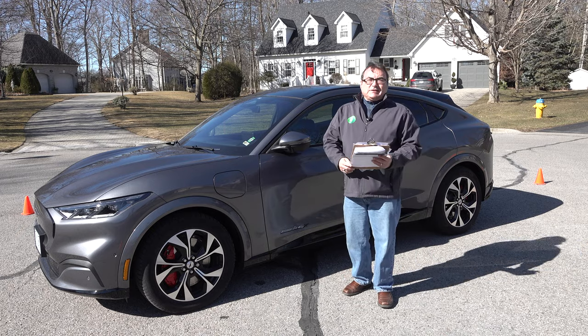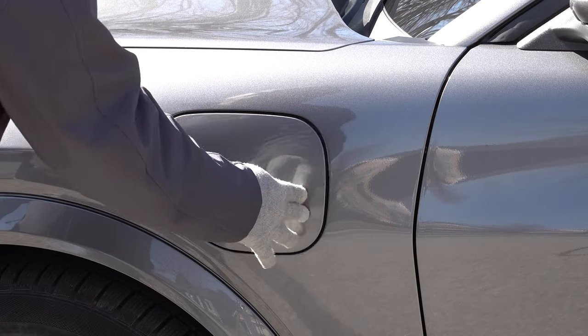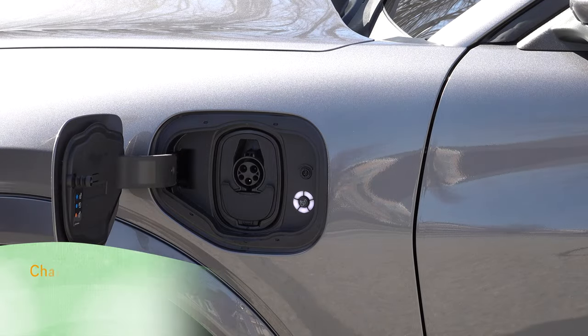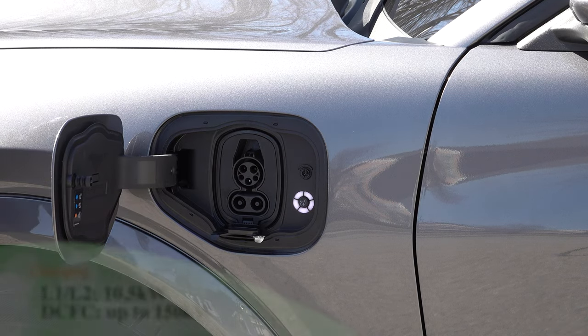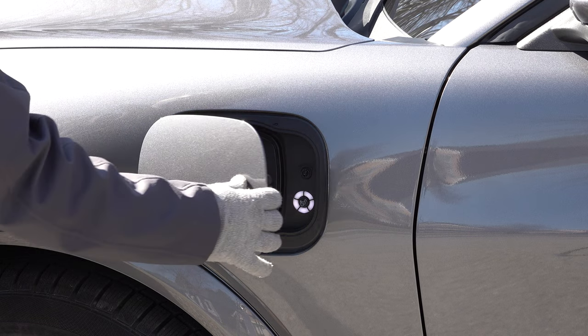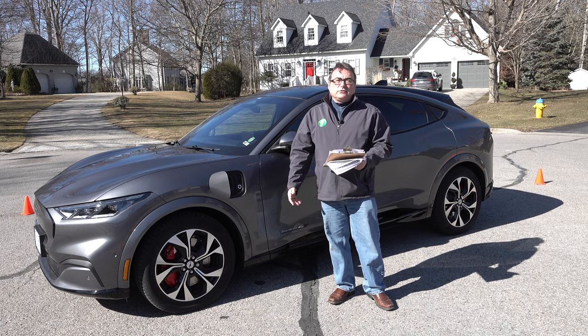Ford knows that people want to drive Mustangs and go on trips, so what they've done is implement fast charging as a standard feature here in the charging port. It does support up to 150 kilowatts of DC fast charging. On level 2, it will support up to 10.5 kilowatts, which means you should be able to charge this overnight on a level 2 charger at home.